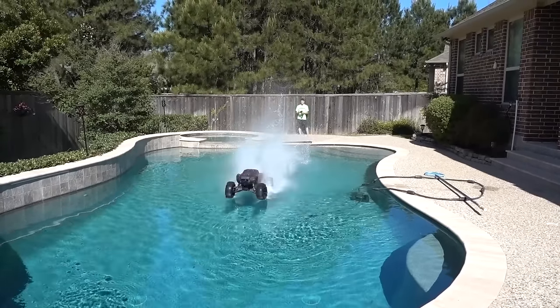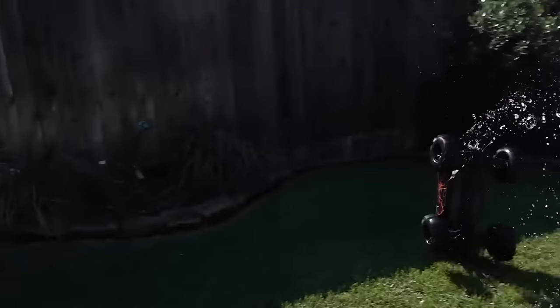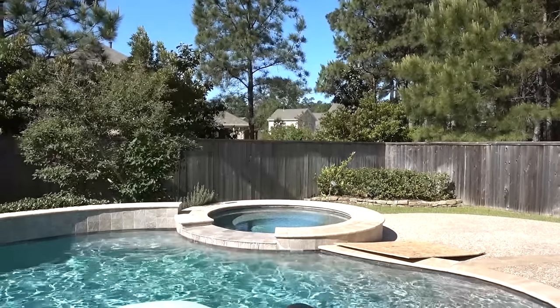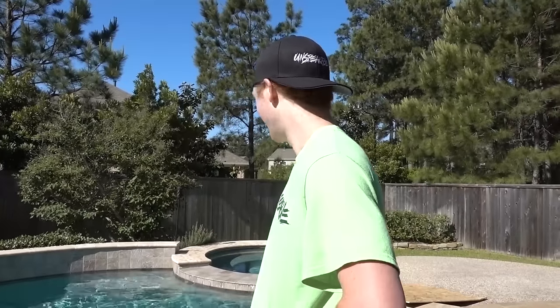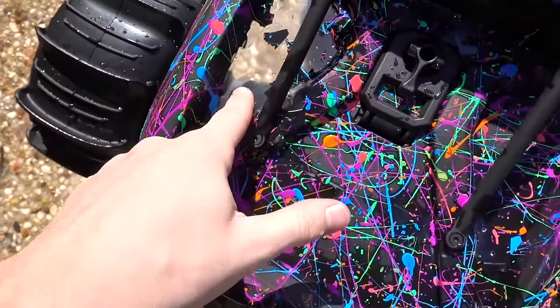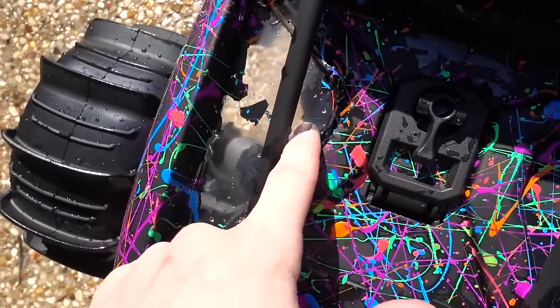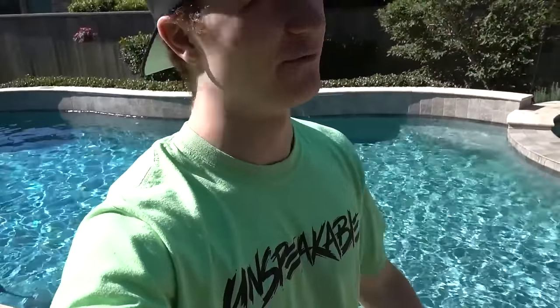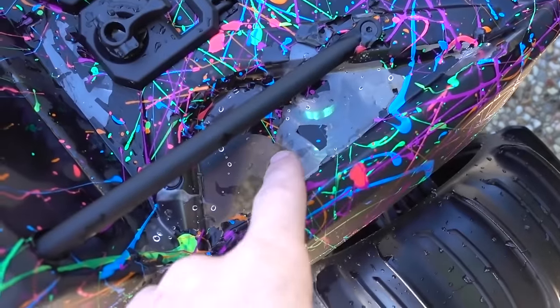I've seen a ton of people run RC cars through mud and water and they don't get damaged, but I personally don't want to take the risk of breaking it because it's a very very expensive RC car. That was insane - I did not expect it to make it all the way across. We do have an issue though: the paint is actually coming off. Look at that - all that paint is coming off! We even have a little bit coming off right there. I think it's because it got soaked in water. We let it dry for about 14 hours and this paint is made to stick on plastic, so I'm not really sure why it's doing that.